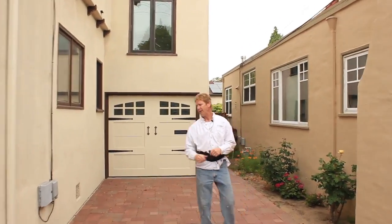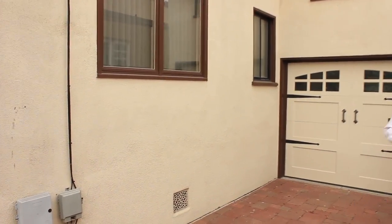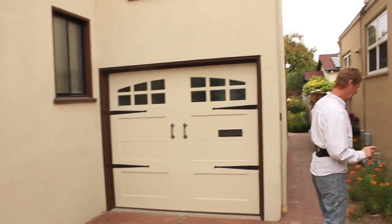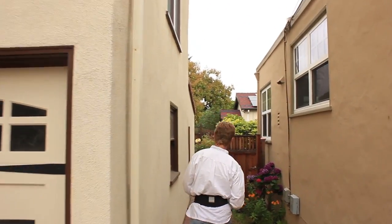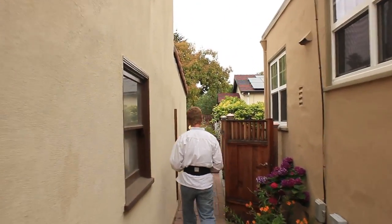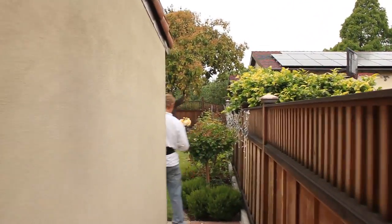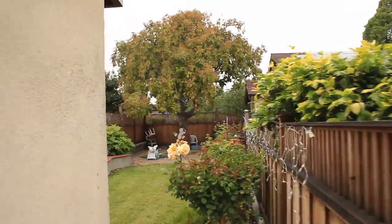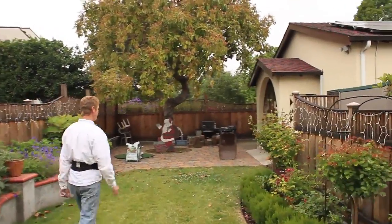About seven to ten years ago, we did the foundation, which you can see the color difference, but that's seven years later. We did the foundation all the way around the entire home. We also did this garage back here in 2009.